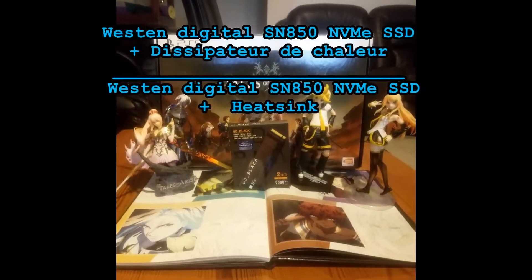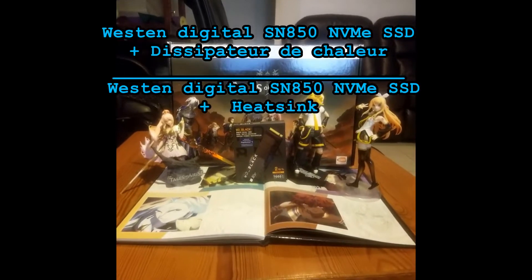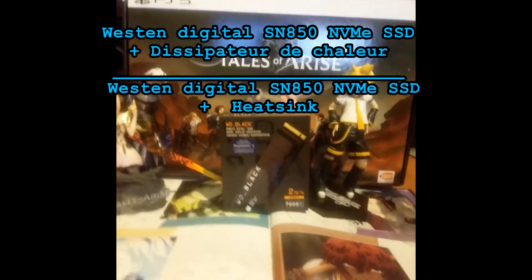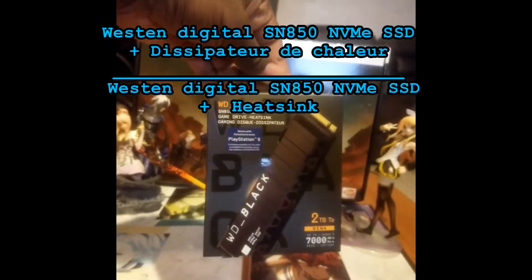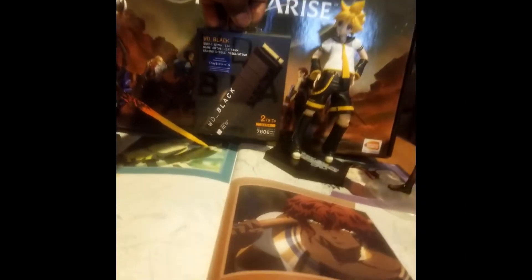The third step is to buy a compatible PS5 SSD. The one I bought is the Western Digital SN850 NVMe SSD with the heatsink version. I strongly recommend you use an SSD that has a heatsink, or else it can melt and damage your PlayStation 5.